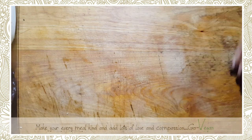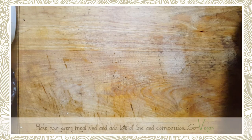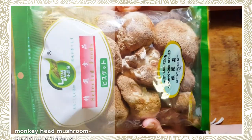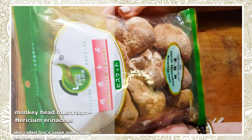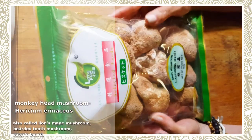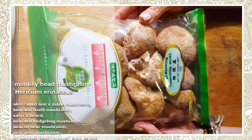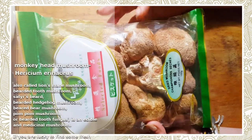Good morning, everyone. What a treat I have for you today. This mushroom is called monkey head mushroom. There are different other mushrooms that are similar to this, like the lion's mane or the bear's beard. And this one is called monkey head.